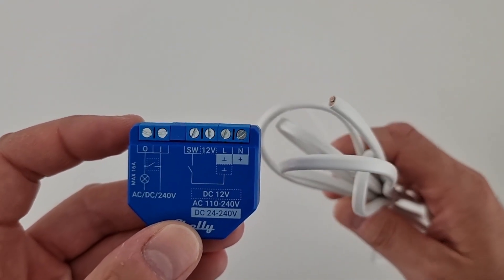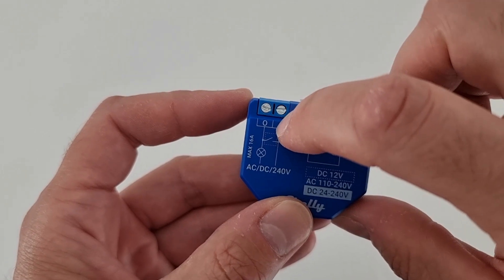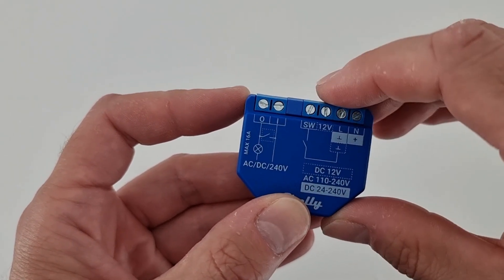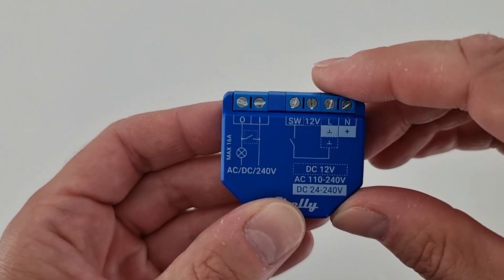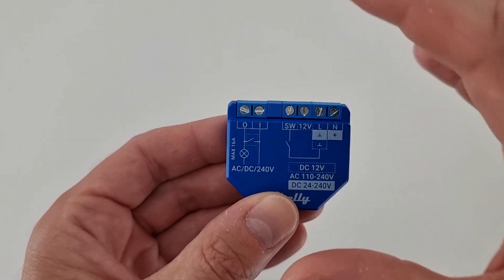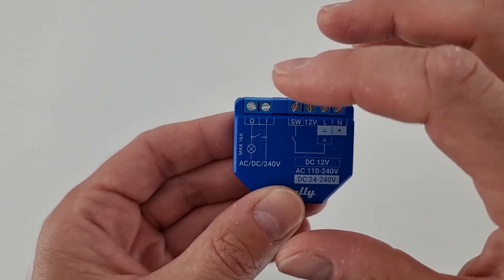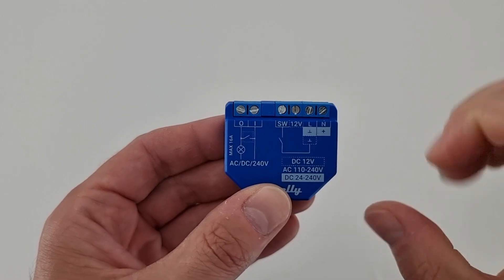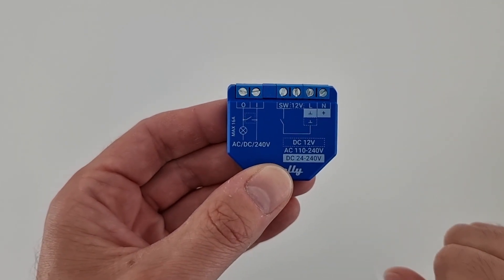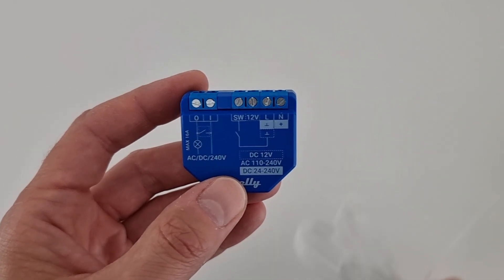For these cables you need to respect the colors — it's very important: neutral with neutral, line with line. And another short cable — the same cable with two wires — that I'm going to use to connect this device with the two ports I and O to the main motor control unit. In my case I have a BFT motor with a special port that allows me to send the signal to the gate, and at that moment the gate will open or close.